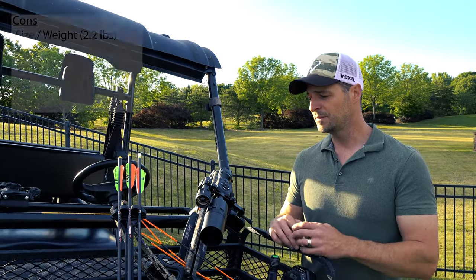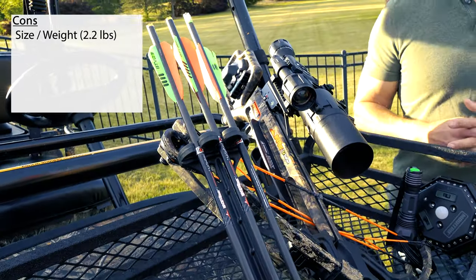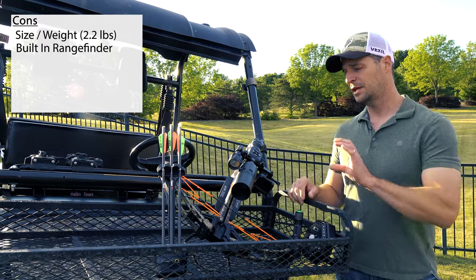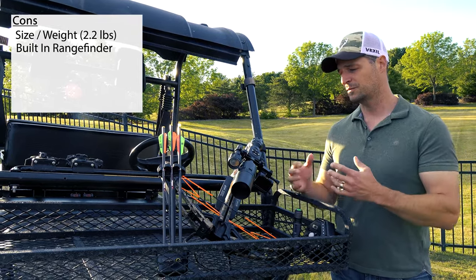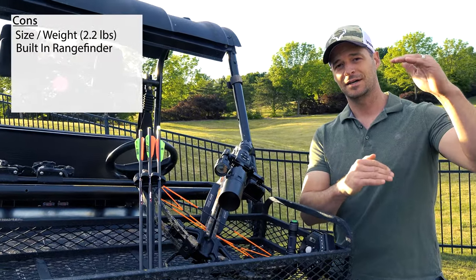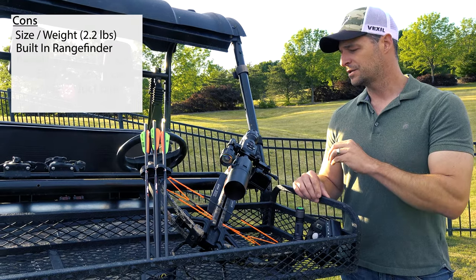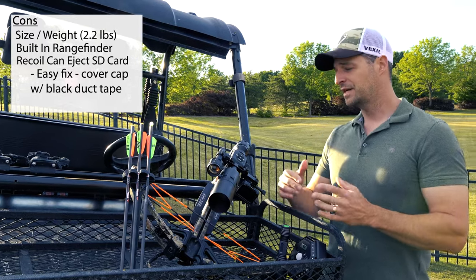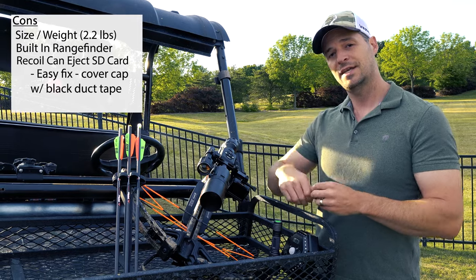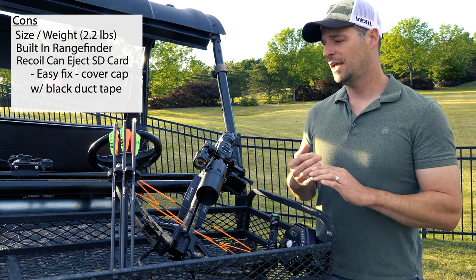As far as cons, the size is one — it weighs over two pounds, it's a little bulky and can be cumbersome if you're carrying it a long way through the woods, or if a smaller-framed hunter is using it. The range finder in the software is a little clunky — you can get an add-on range finder that's one-click and syncs via Bluetooth, but using the built-in range finder I've found too time-consuming in a real hunting situation, trying to measure the height of game that just walked into the field. The recoil associated with most platforms will actually eject the video card — it kicks the rubber cap off the memory card slot and can eject the card without you knowing it, so you may not get video of your hunts.